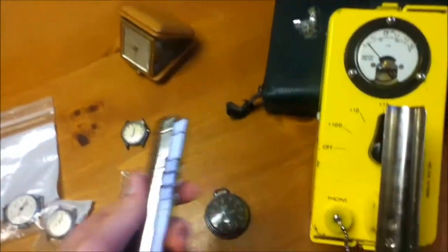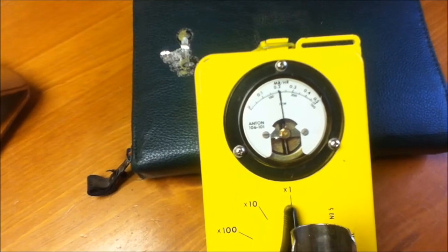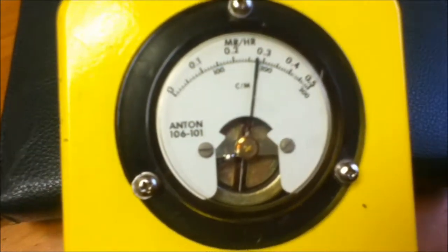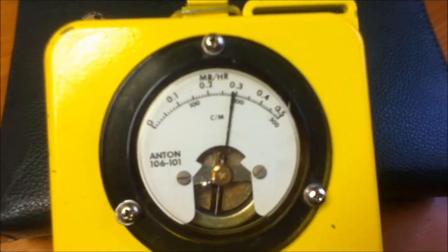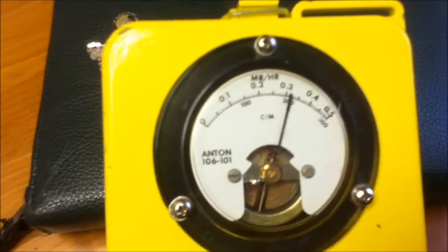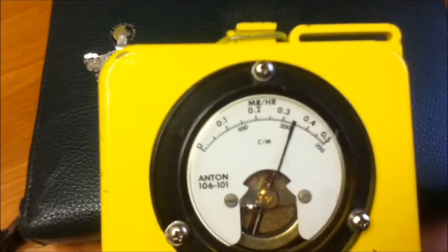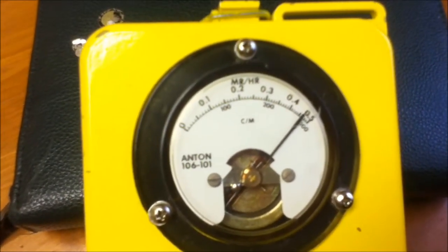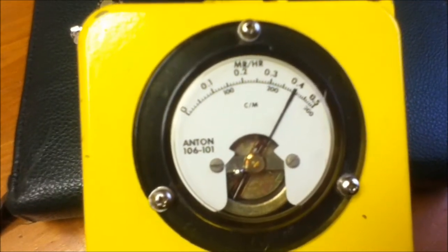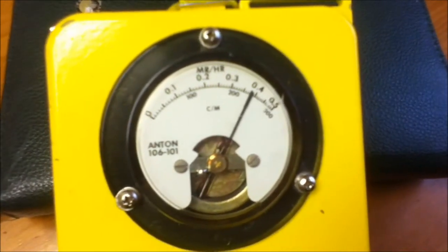And now this one will also surprise you. I'll turn it back to times one and close the beta shield. So last time, with the beta and gamma, it got 10 million rumpkins per hour. And now it's getting less than 0.5 million rumpkins per hour of gamma rays.